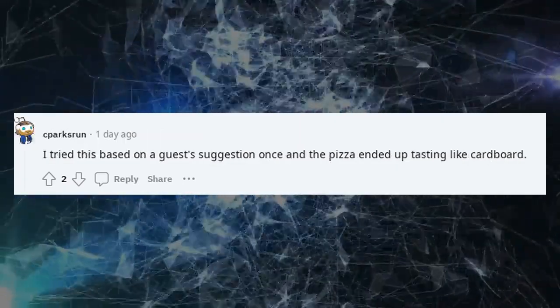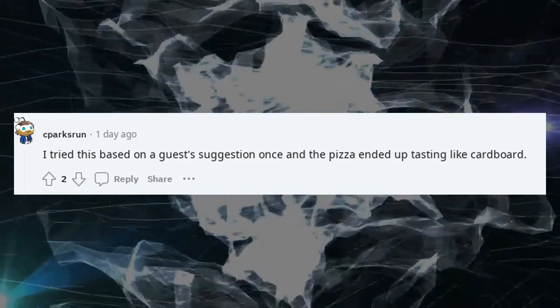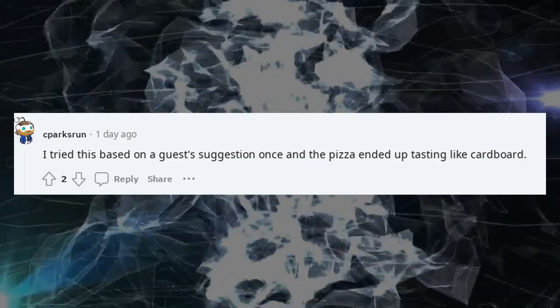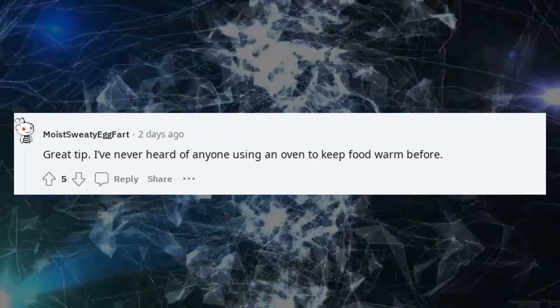I tried this based on a suggestion once and the pizza ended up tasting like cardboard. Great tip — I've never heard of anyone using an oven to keep food warm before.